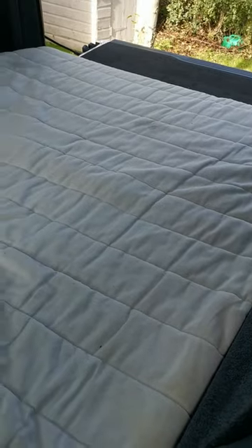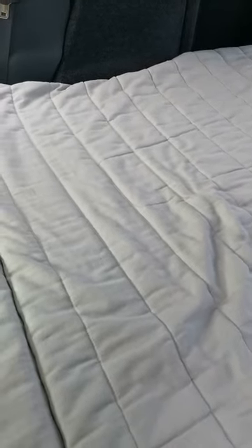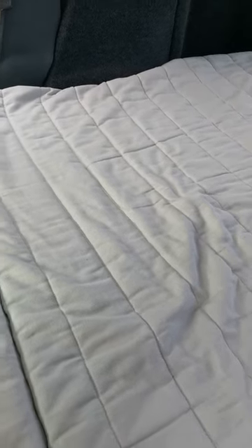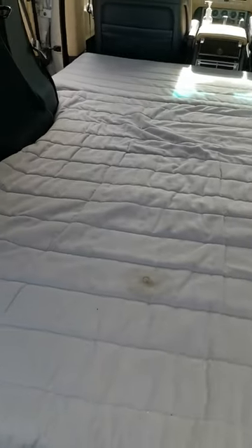A really, really comfy bed — I've never known such a comfy bed really. I can't remember exactly which mattress it was from Ikea, but they do quite a few, so it'll be worth going online to see what they have. It might have changed models since then, but I will try and find out which model it is.